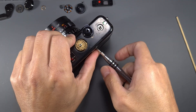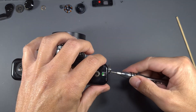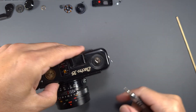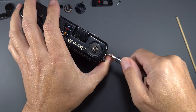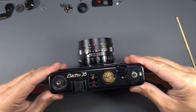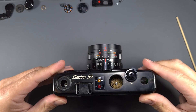Now, there are three screws holding the cover — remove them. Carefully lift the top cover off the camera. Watch for the sync wire.